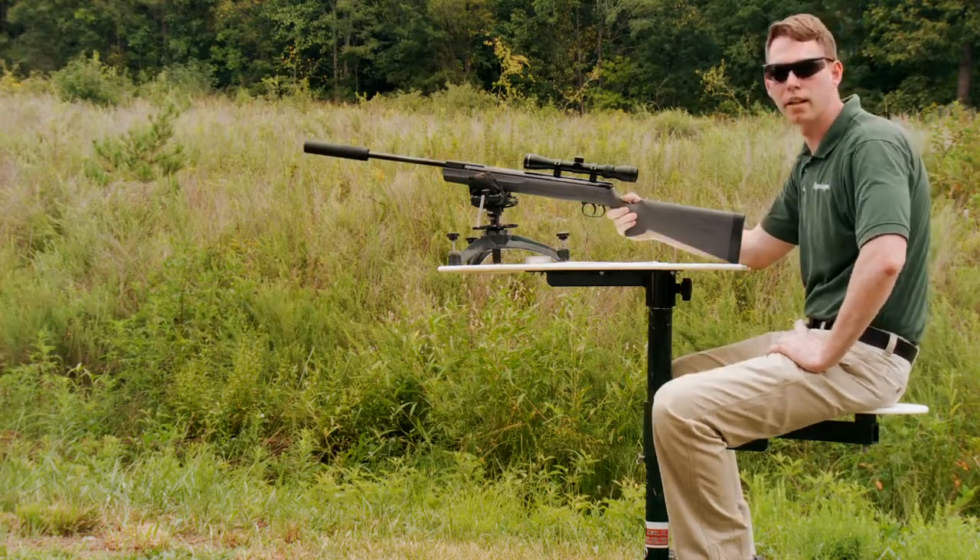We will continue this process until we have a tight group over our intended target. And that is the process for sighting in an air rifle.